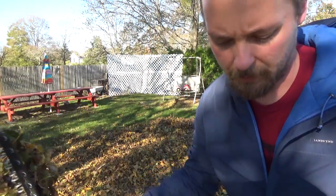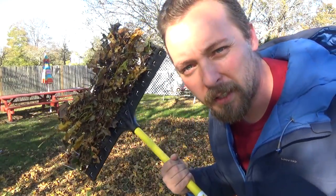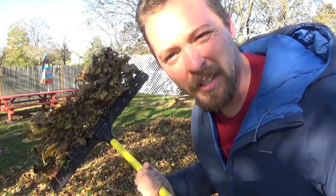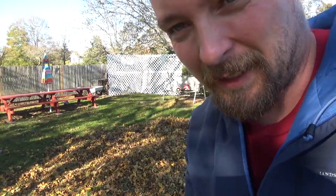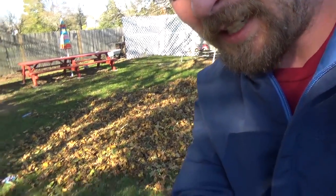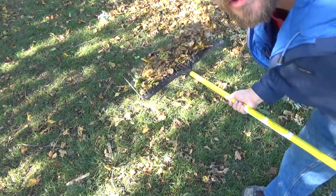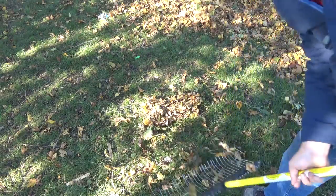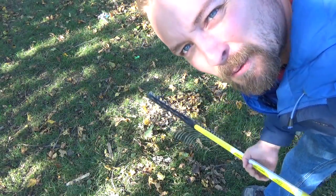Now a quick shout out to the Groundskeeper 2 guys. They sent me this rake when I was doing peat moss, but it's an excellent leaf rake. My favorite part is this — watch this. I hate when the leaves get all on the rake, but look how easy it is to get them off. Boom! One swipe, you're clean. It just works really well.